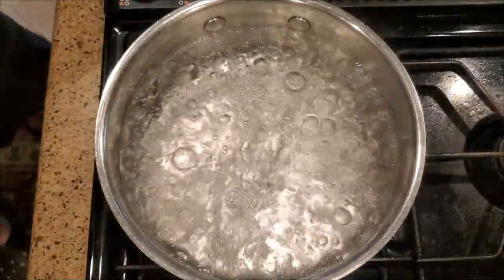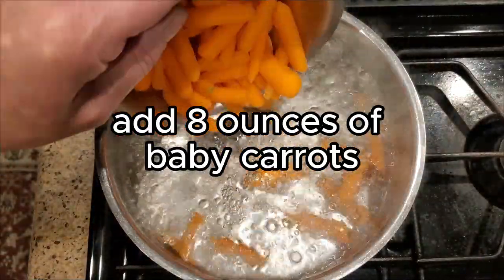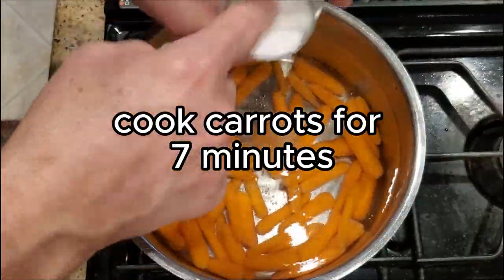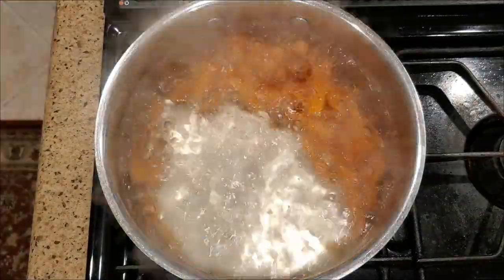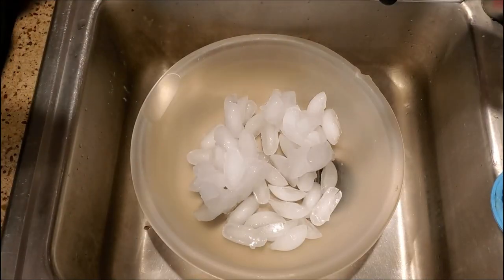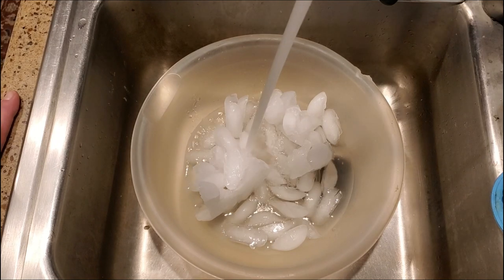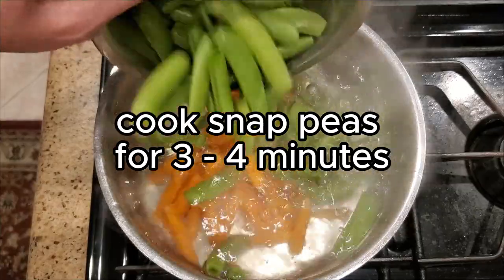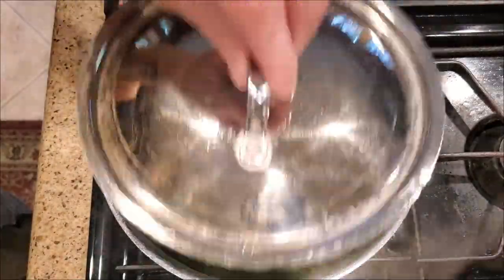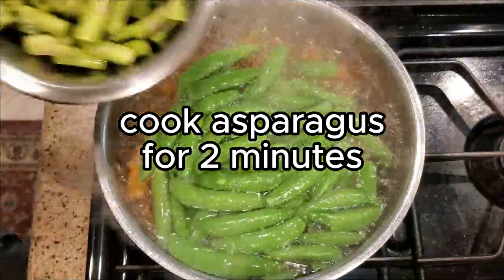Bring a medium pot of water to a boil. Add your carrots and return to a light boil and set your timer for seven minutes. Don't forget to season the water. Then set up a large bowl of ice water and set it aside. Return to the pot and at the three or four minute mark add your snap peas and cover. With two minutes left add your asparagus and cover again.